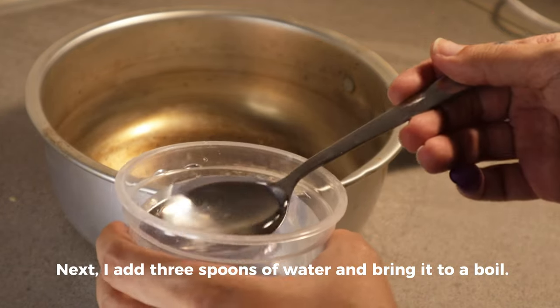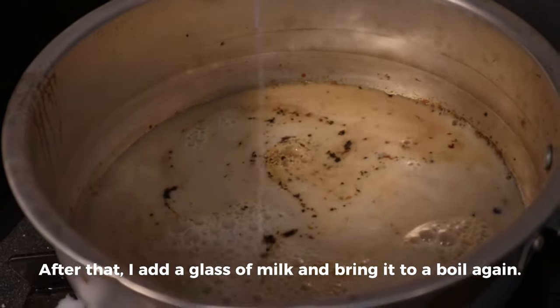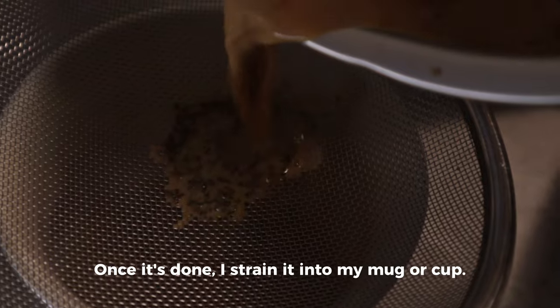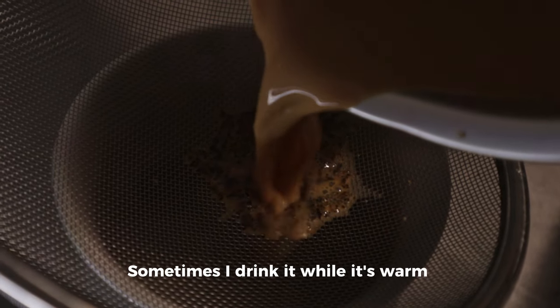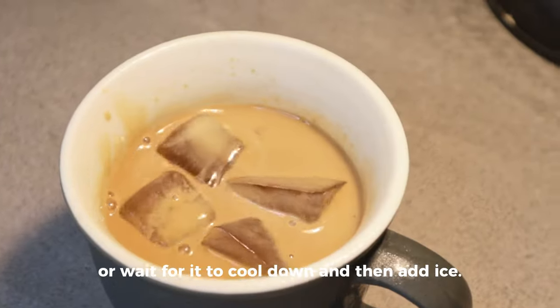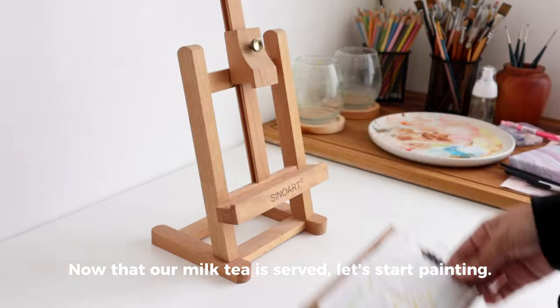Next, I add three spoons of water and bring it to a boil. After that, I add a glass of milk and bring it to boil again. Once it's done, I strain it into my mug or cup. Sometimes I drink it while it's warm, or wait for it to cool down and then add ice. Now that our milk tea is served, let's start painting.